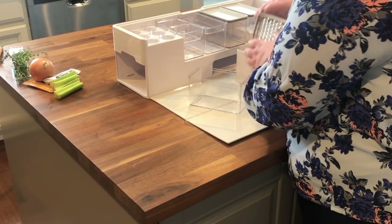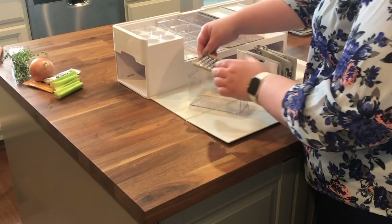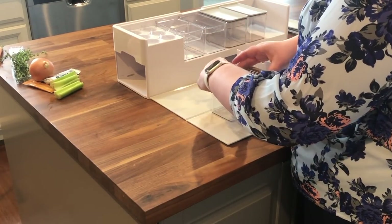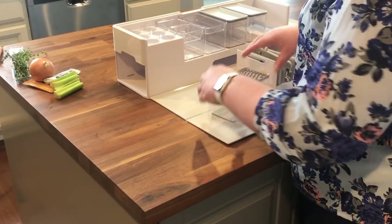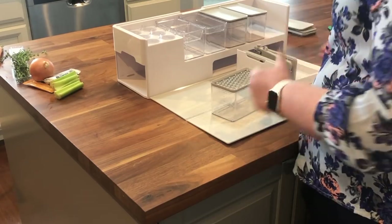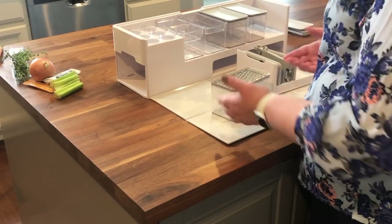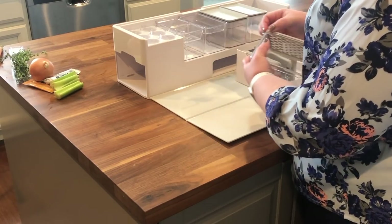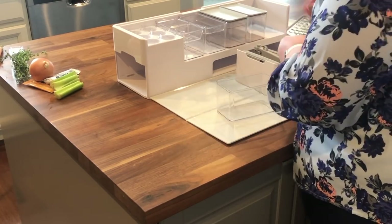Next up we have this wide grater, which is one I probably use quite a bit. Before this I was honestly too lazy to grate cheese because I had to get out my grater and it was bigger and harder to wash. This one is so easy to wash because it's so flat, fits right on the container, and everything stores so compactly.